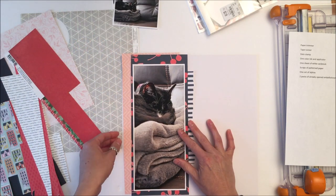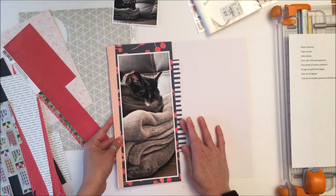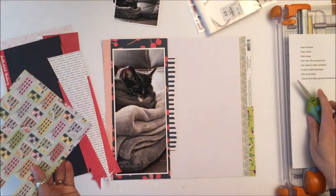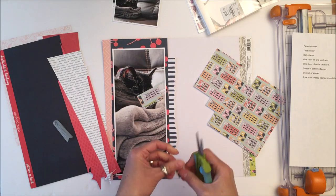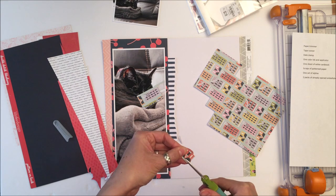Scissors, just so that you know, was originally not on the list. And Christina and I were like, no scissors? And she was like, nope, no scissors. And we were like, okay. And then she added scissors. So thank goodness she added scissors, because if you've only got one pack of embellishments, this fussy cutting like I'm doing here of these houses — critical. Absolutely critical.